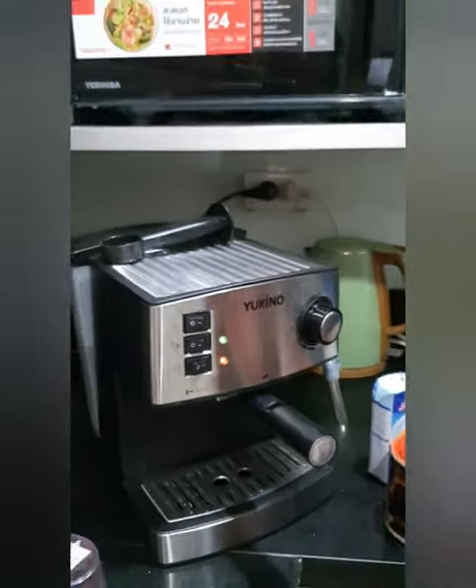The cheapest coffee machine, 1,500 baht. In peso, it's almost like 2,200 pesos.